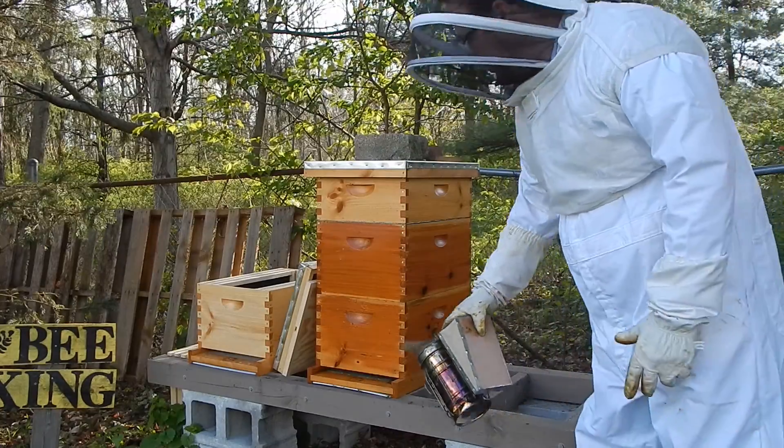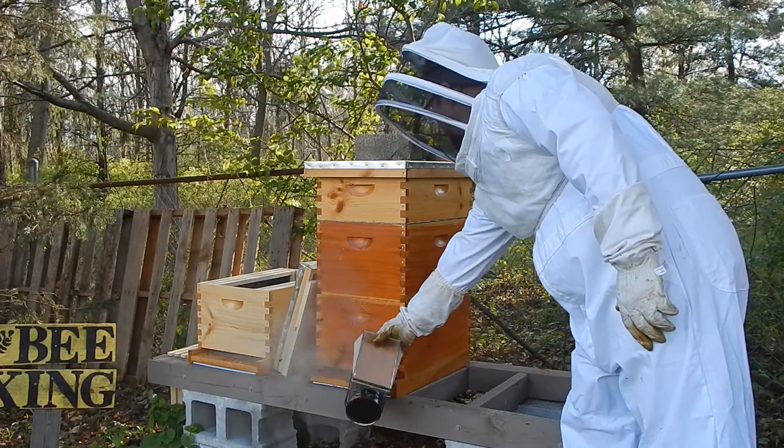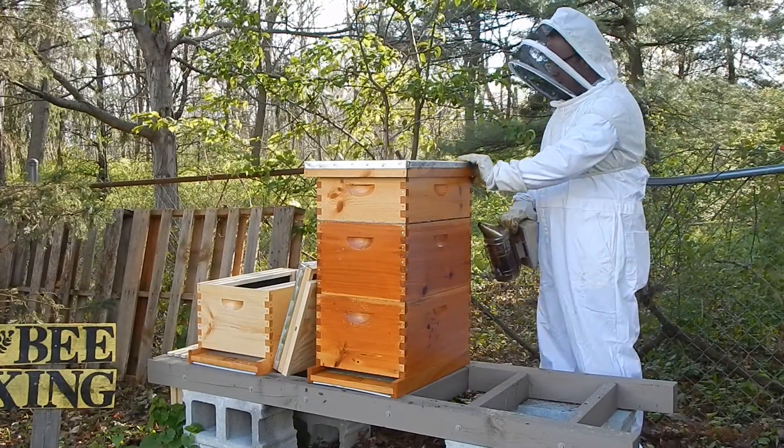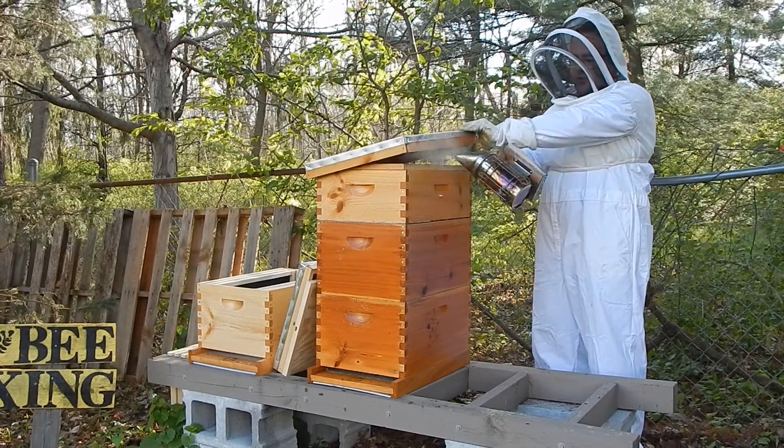We're going to go ahead and smoke the entrance a little bit, then open the top and put some smoke in.